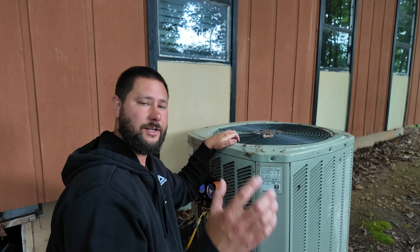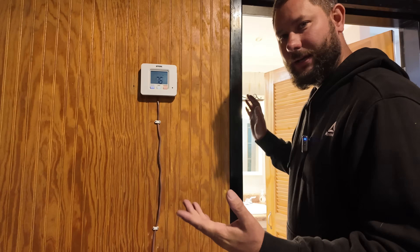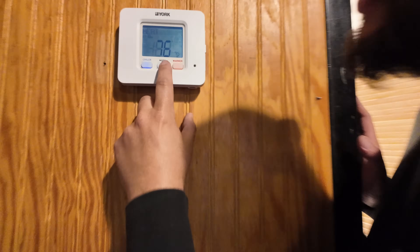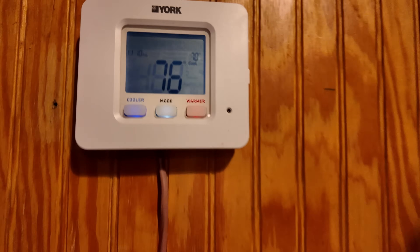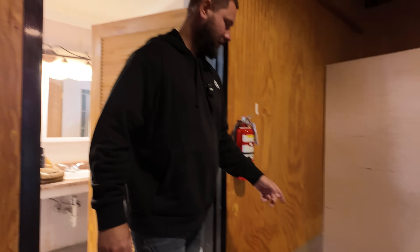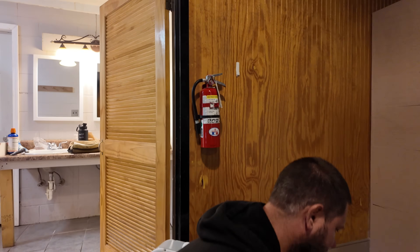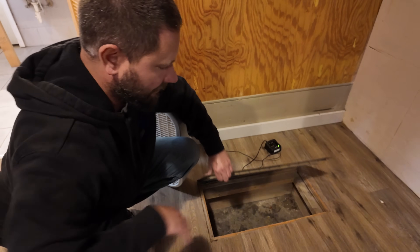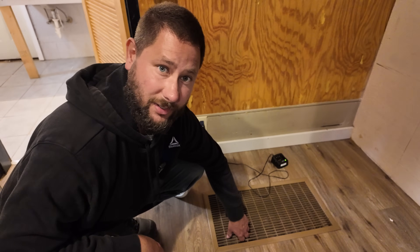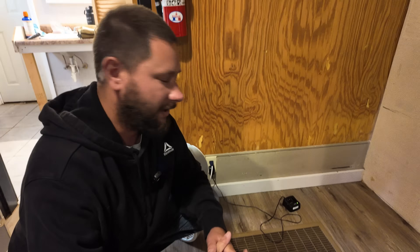Now let's go inside and turn the thermostat onto the cooling mode so that we can actually see what this unit is doing before we clean that dirty evaporator coil. Here's our thermostat — let's push the mode button. It's off right now. Let's get it to cooling and turn it down to maybe 70 degrees. Here's where our filter grill is and this one doesn't have a filter, but we could easily make a rack right here to hold a filter — much easier than crawling into that crawl space.